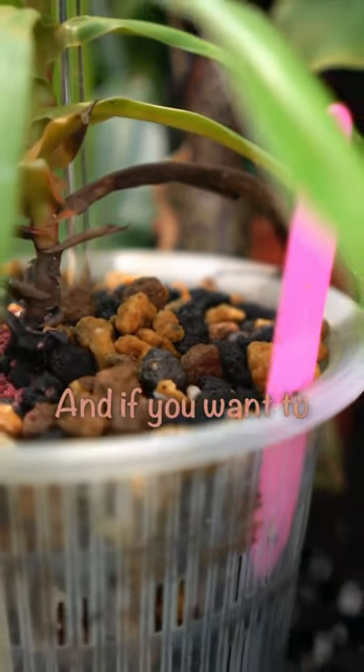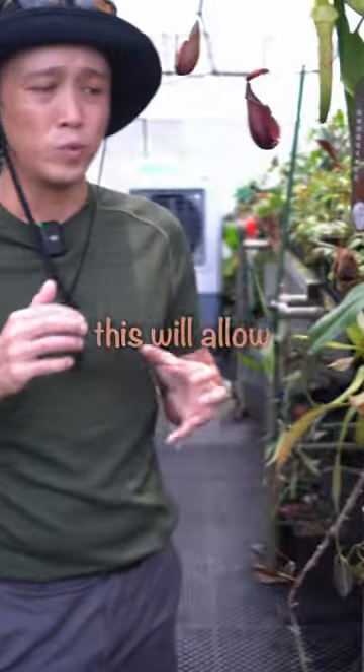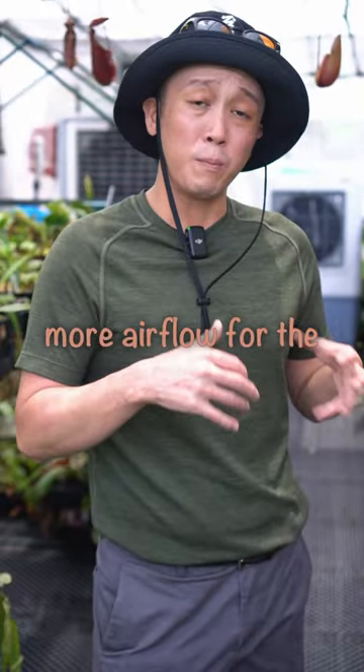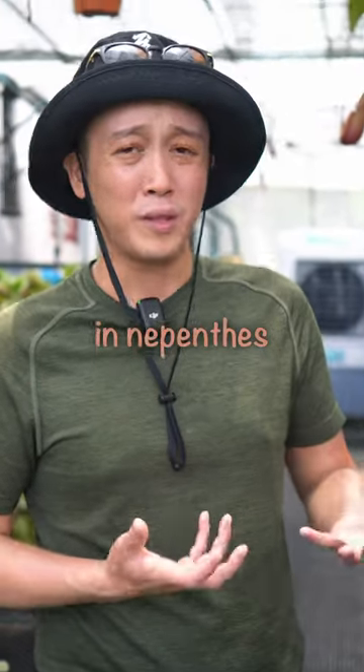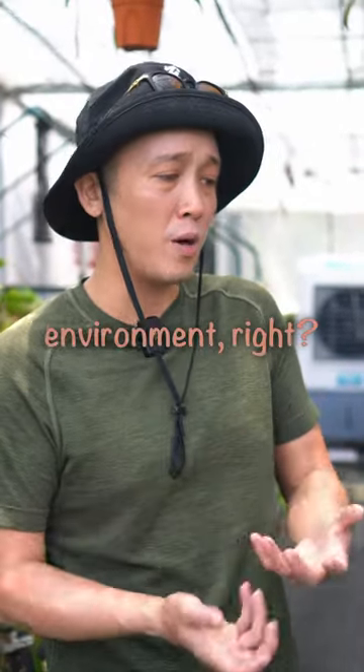And if you want, you can still wrap the root ball with your moss. The reason being is because this will allow more airflow for the plant and reduce root rot, which is one of the biggest issues in the Benthies, because they like that humid environment.